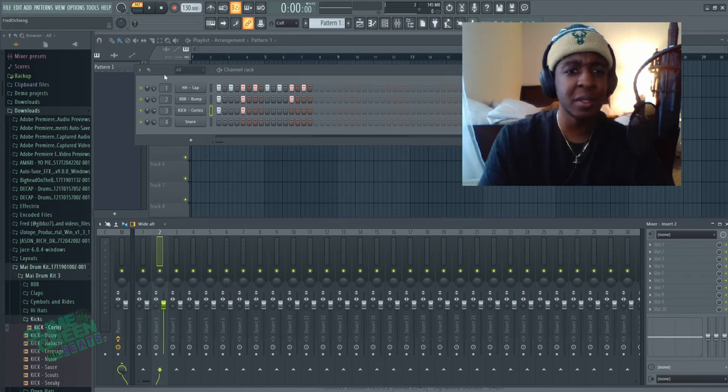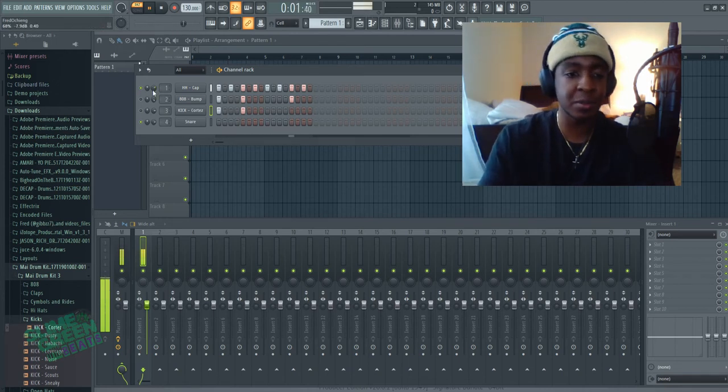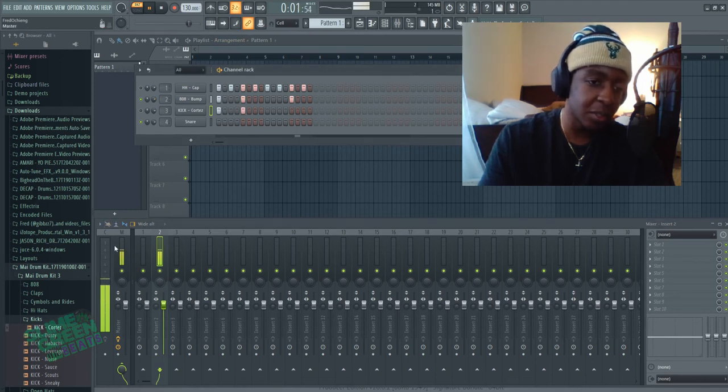To get a cleaner beat, you want to gain stage in the channel rack. I look at my mixer, lower it down — I do not want this over 12 decibels, that's my threshold. I don't know if there's a particular science for it, but that's just what I do. 12 decibels makes the beat come in clean. Then I go to the next instrument, this 808, and go into the mixer.